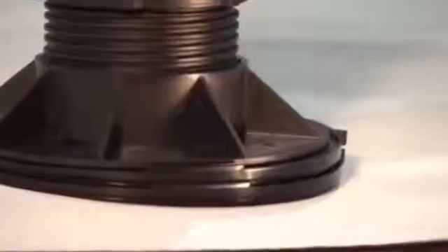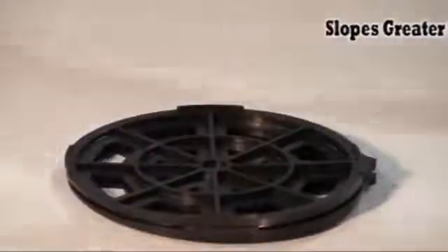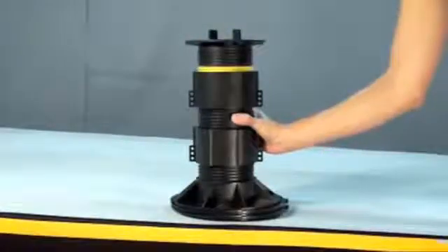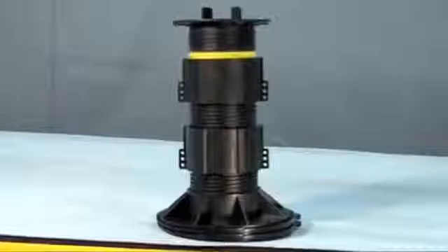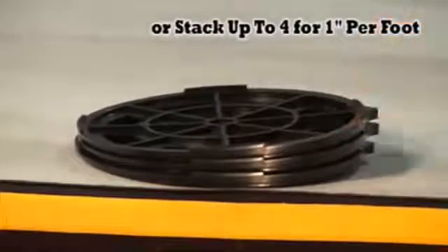Bison base levelers are utilized when sloping surfaces are greater than 1 quarter inch per foot. Pedestals are simply placed directly on top of levelers, which keeps the pedestal upright and plumb for added stability. Utilize one base leveler for 1 quarter inch per foot, or stack up to four for 1 inch per foot.